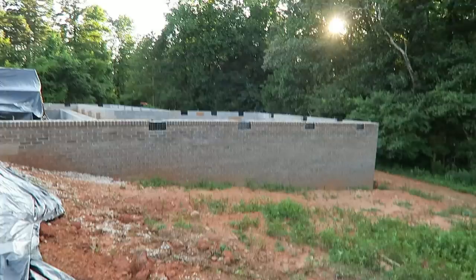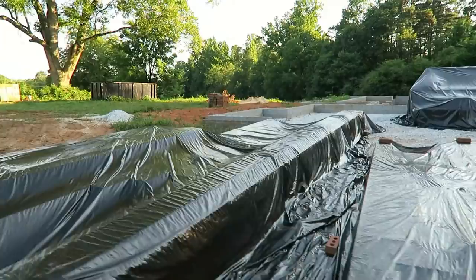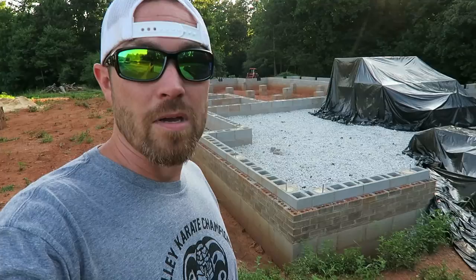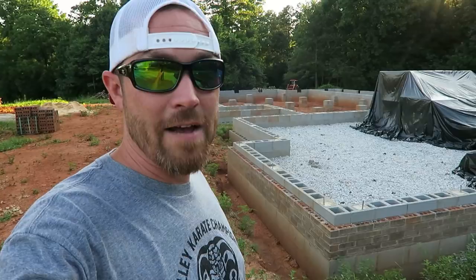We've got to finish the brickwork — all the cinder block's done. As you can see, a lot of the brick is already done. This whole back side of the house has been finished and they've got some of it on the front side. You can see the front side, it's getting complete. But in order for them to even put the floor joists down, they have to have all of that done — so that's really what they're waiting on. Maybe they'll make some progress soon.